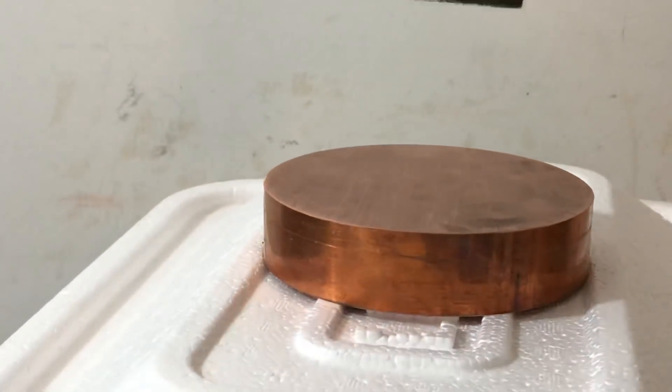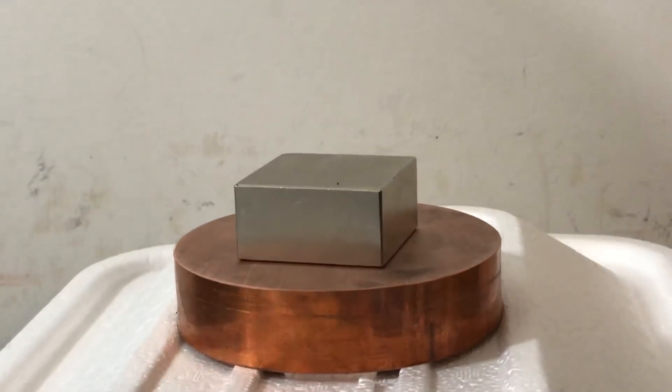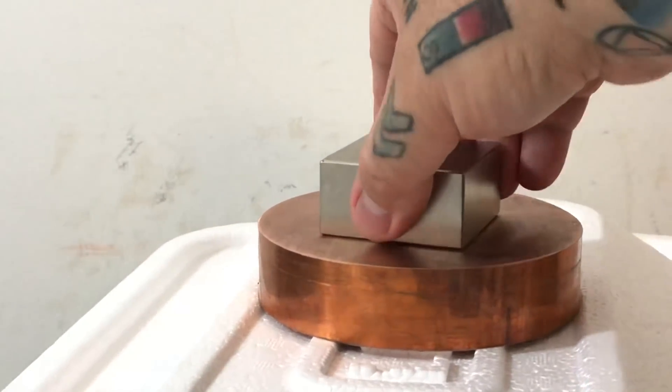Capacitance, resistance, dielectric permittivity, magnetic permeability — everything is capacitance, resistance, permeability, permittivity. Everything.